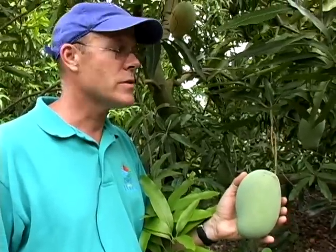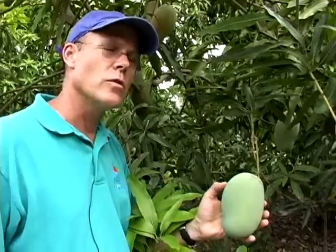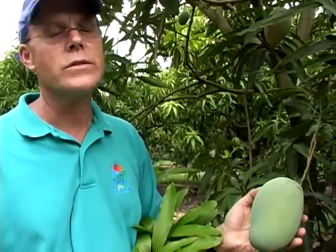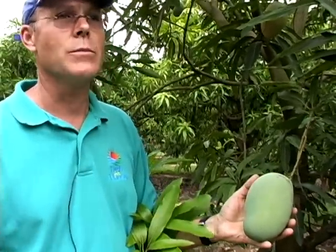Malika is one of those fruits that you should actually pick much earlier than most other mangoes. The best flavor is when it's picked probably two weeks, or even three weeks, before you think it's actually mature, and then you allow it to ripen off the tree.